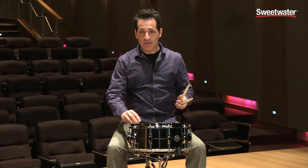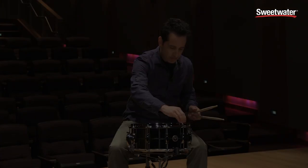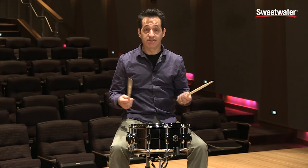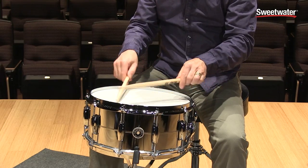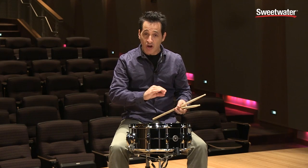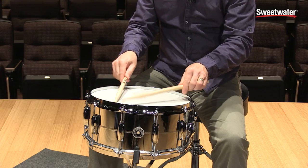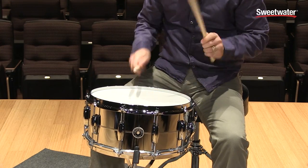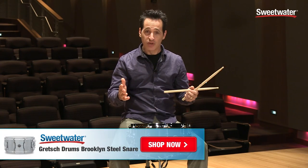If you want to get back up to that cracking, cut-through-anything kind of sound, just tune it back up and you're good to go. The drum is back up to its high pitch and that took just seconds to do. The drum sounds really good all the way to the edge, snare buzz is just right, and then that great crack right back in the center. This is a really cool drum.